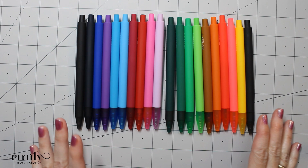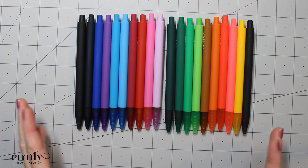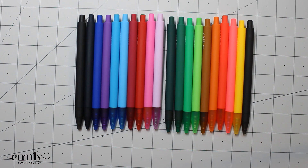Using them, there's a nice smooth flow of ink and there were zero dried out upon arrival. That can be a risk with pens sometimes, but they all came and the ink flowed perfectly, so that was great. Now we're going to go ahead and do a swatch of these so you can see how the ink flows and how wide the line is.